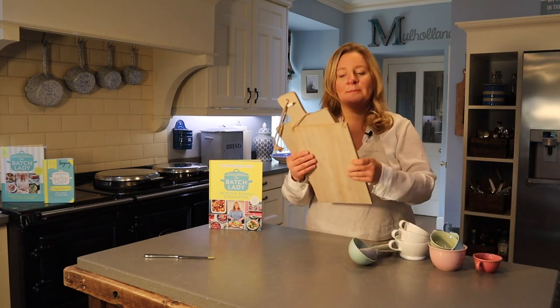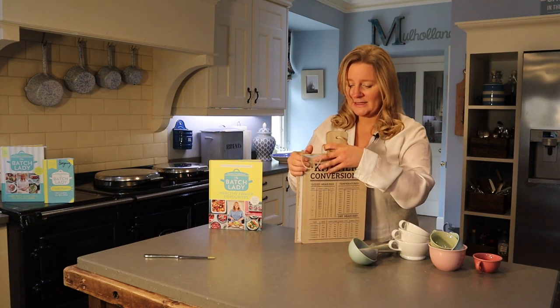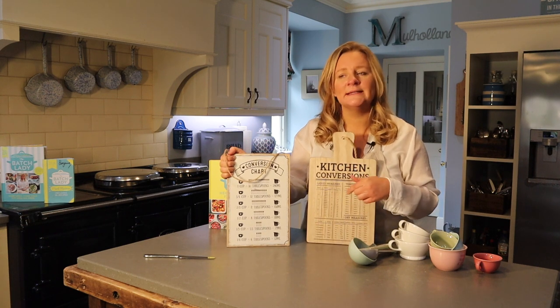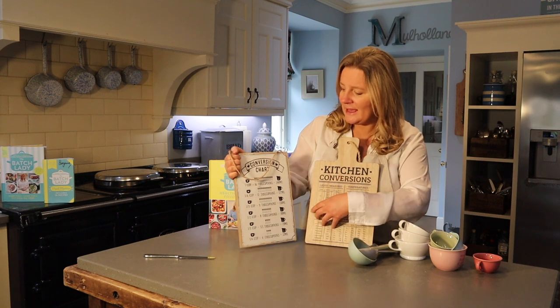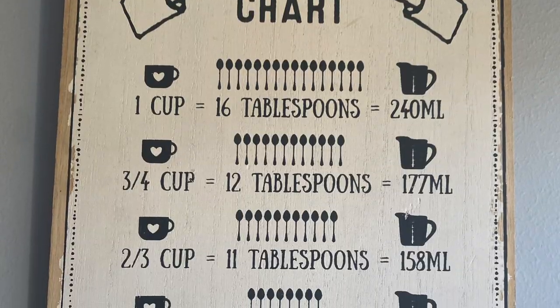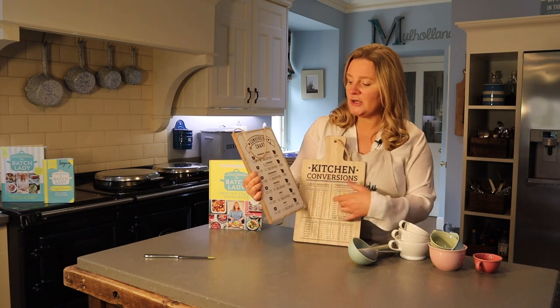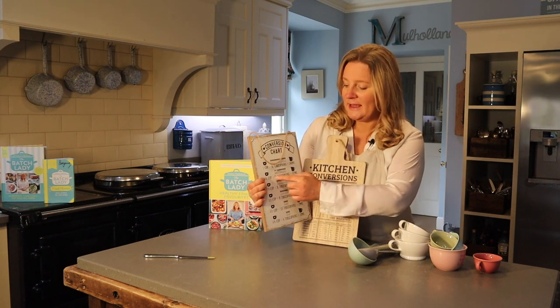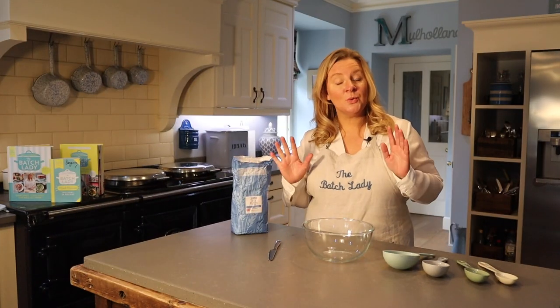If you're following my recipes or books you don't need to worry about converting anything. But if you want to convert, shops like Home Bargains or B&M often have little conversion charts that tell you how many tablespoons, how many millilitres, and what the cup equivalent is.